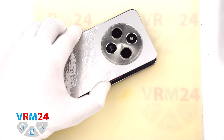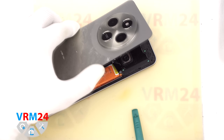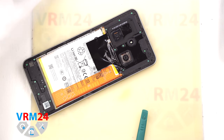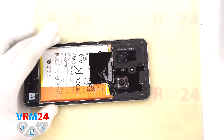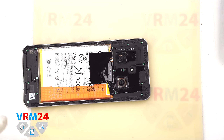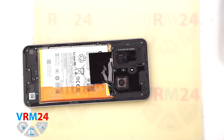Now we remove the cover — pay attention to the spots where adhesive is applied. Next we cover the camera lenses using a special protective film. Please note that we stick the film not on the lenses themselves, but on the rim around the cameras.